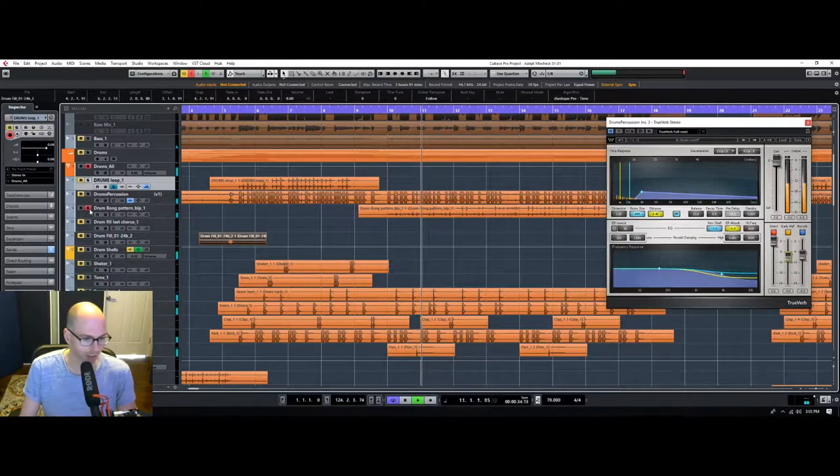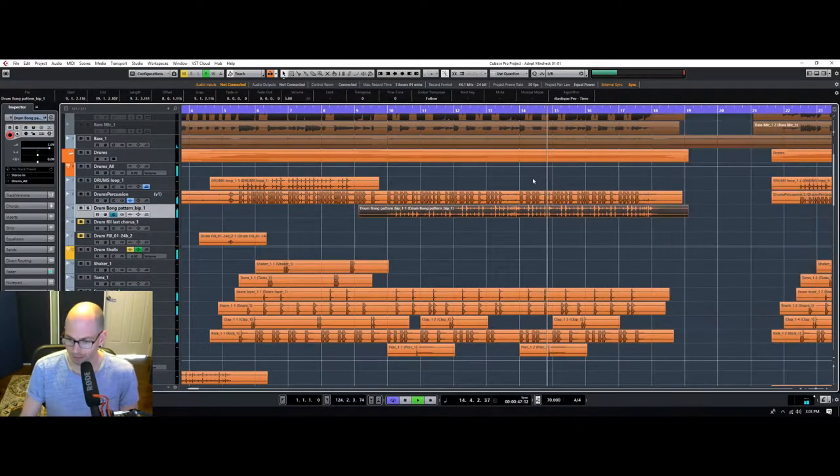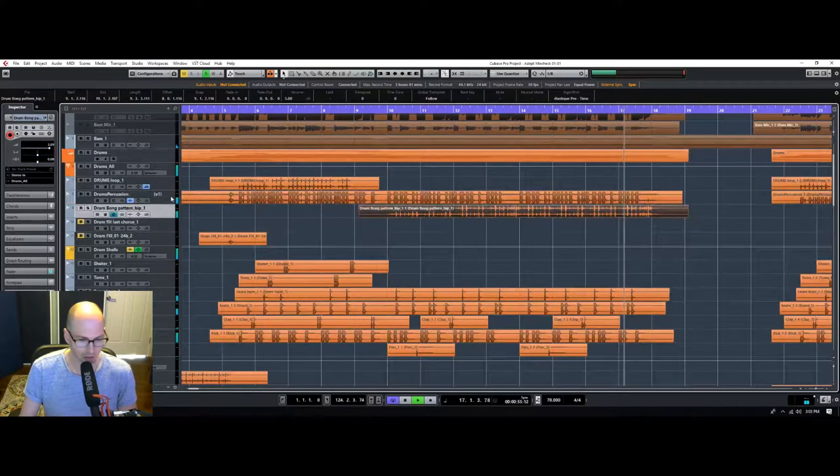Let's check out what we got — drum bong. What is this? Some bongos. Cool, I dig it. Nothing's really jumping out at me. I think we have a pretty good relationship between these different things.